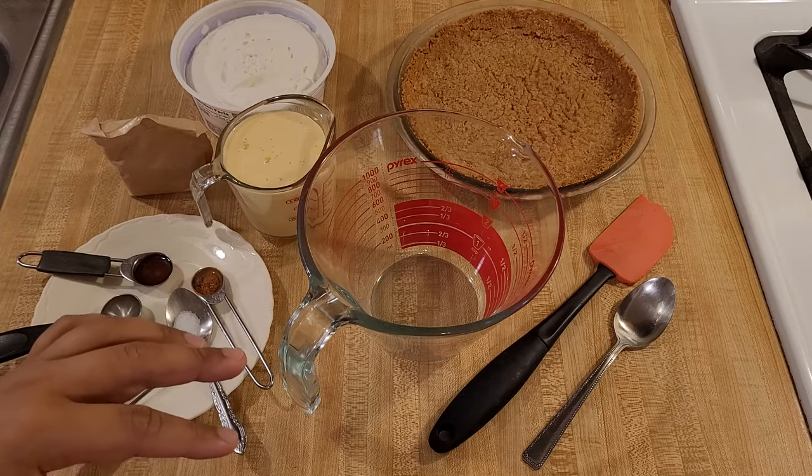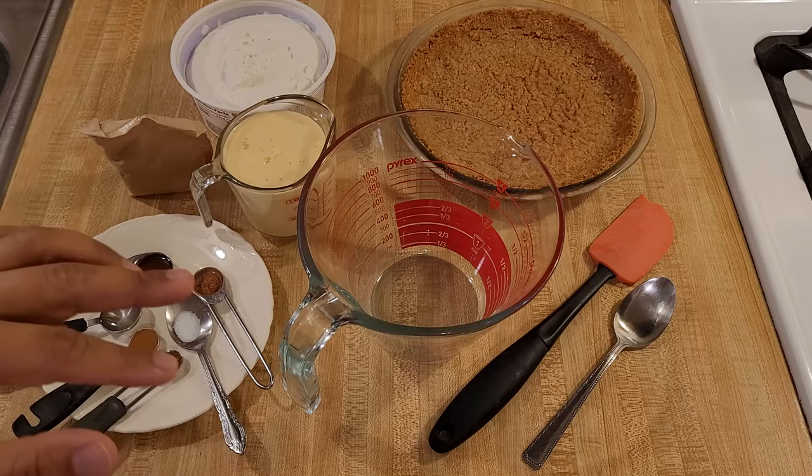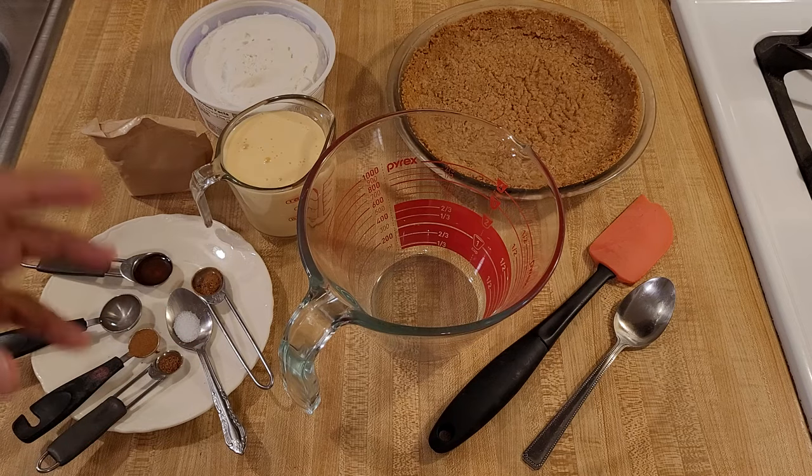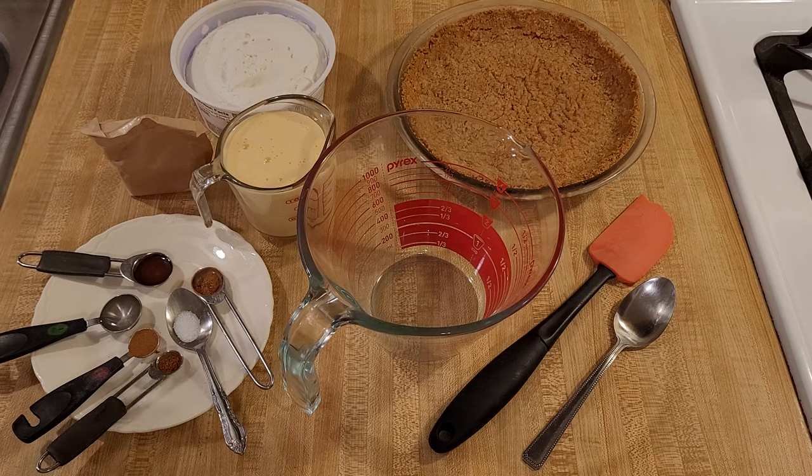My no-bake eggnog pie recipe is easy and delicious. With a crispy, crunchy graham cracker crust and a cool and smooth filling, this dessert has all of the flavors and textures that make it perfect for the holidays.